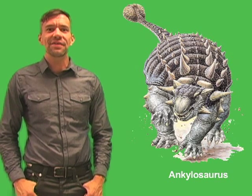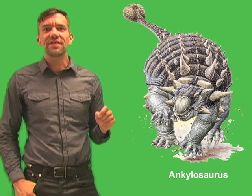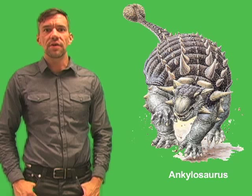The name Ankylosaurus means fused lizard, and it describes the dinosaur's armor, which consisted of bony plates that were fused or grown together. Ankylosaurus was one of the largest of the armored dinosaurs.